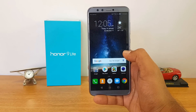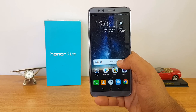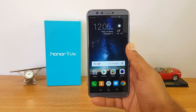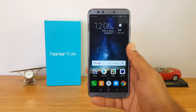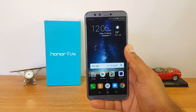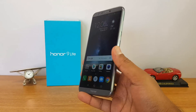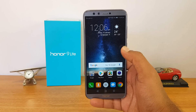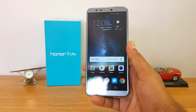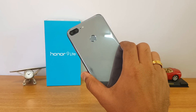We've also been getting questions about whether the glass on the back and front panel is easily breakable. While using the device over the past week, we accidentally dropped it two times during testing — not intentional, accidental drops from almost desk height, about one meter. There were absolutely no issues from that one-meter height drop.